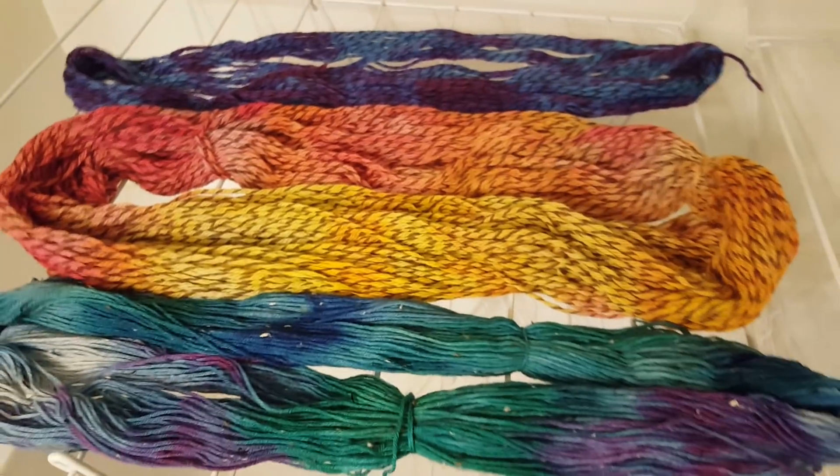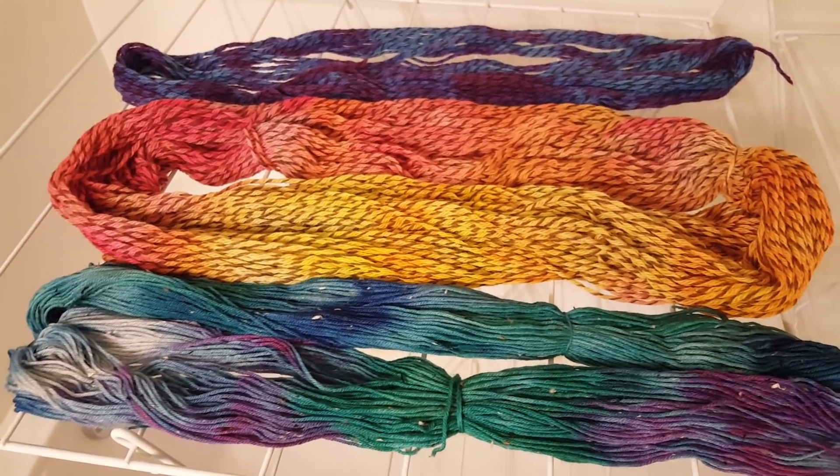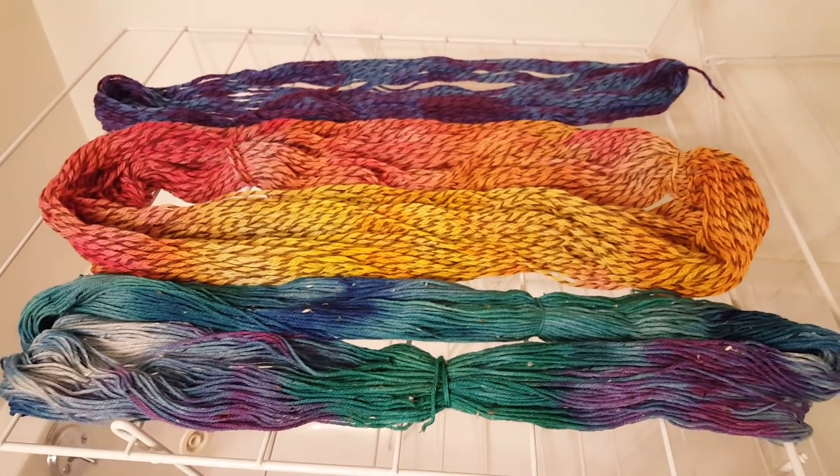I would be very interested to try the Fisherman's Twist that has three strands of dark brown and one strand of the lighter color and to try over-dyeing that as well.